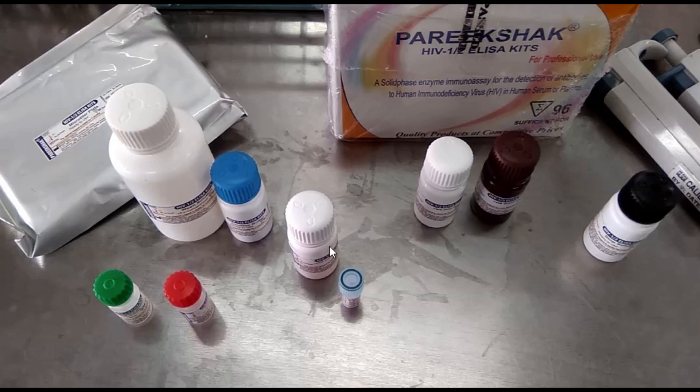And here, this is conjugate diluent. This one is conjugate concentrated. And this is TMB diluent. And this one is TMB substrate. And finally, this one is stop solution. These all are provided in this test kit.